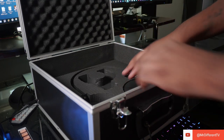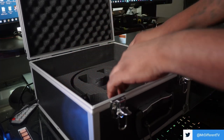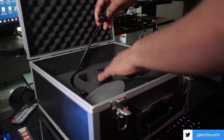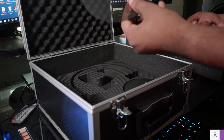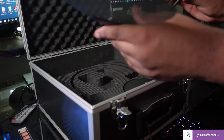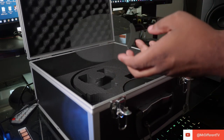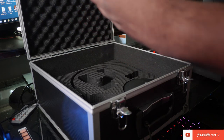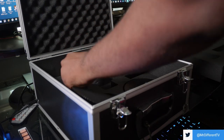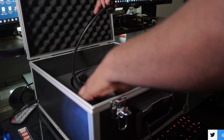What I didn't expect them to include is a metal mesh pop filter — that is dope! I thought it was just going to be the stand, but they give you a pop filter too. That is a dope combination: you've got a case, a stand, a pop filter, and a microphone. This is crazy — I'm ready to try this thing out.